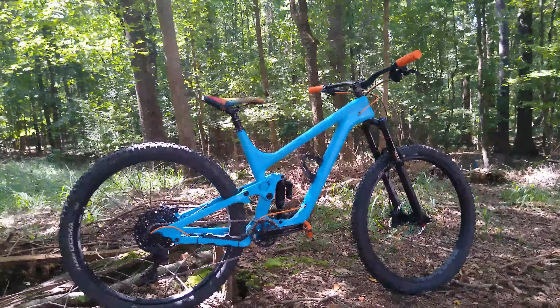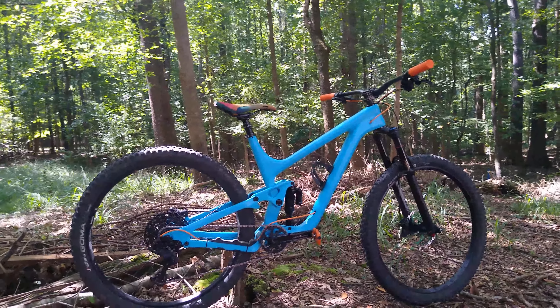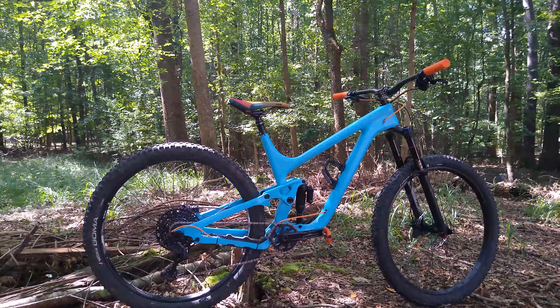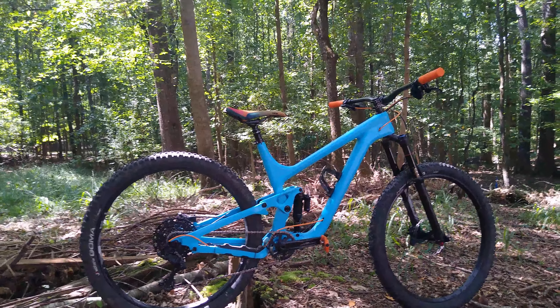I'm coming from a Niner WFO with the CVA suspension, which I always held in very high regard as one of the best suspensions out there for climbing. When I purchased this bike I thought the four-bar suspension was going to hinder my climbing, but that has not been the case. Even though the rear shock does not have a lockout, the bike climbs — I dare to say — better than my Niner. Not sure if that's because of the weight or how stiff the carbon frame is, but that's been my experience so far.